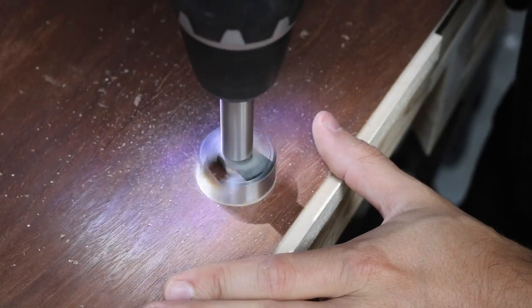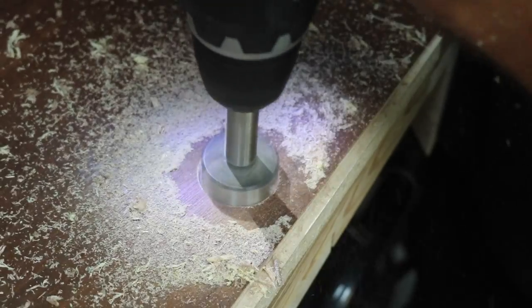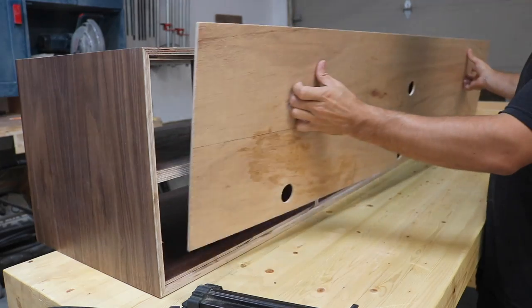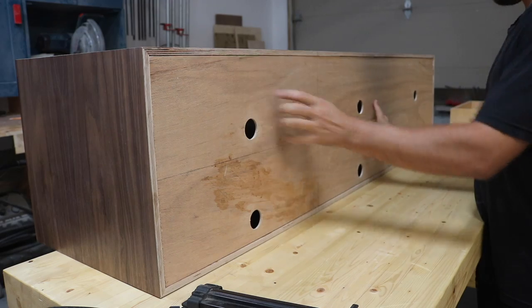Once all the clear coat was dry, I measured and drilled holes into the back panel with a forstner bit for cables to pass through, then secured it to the cabinet with staples and no glue.